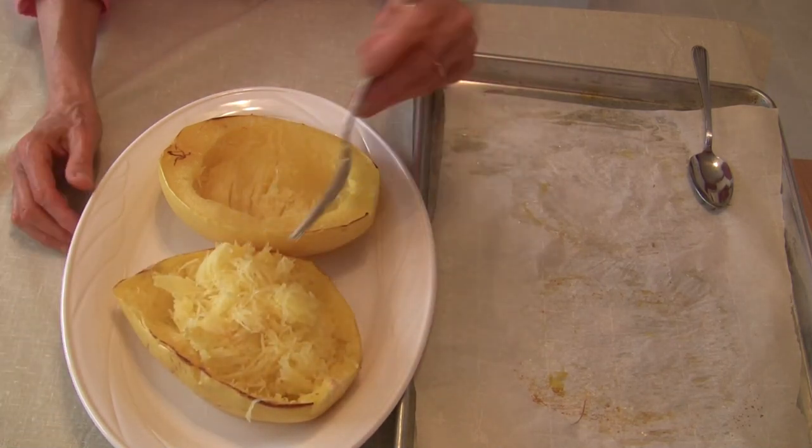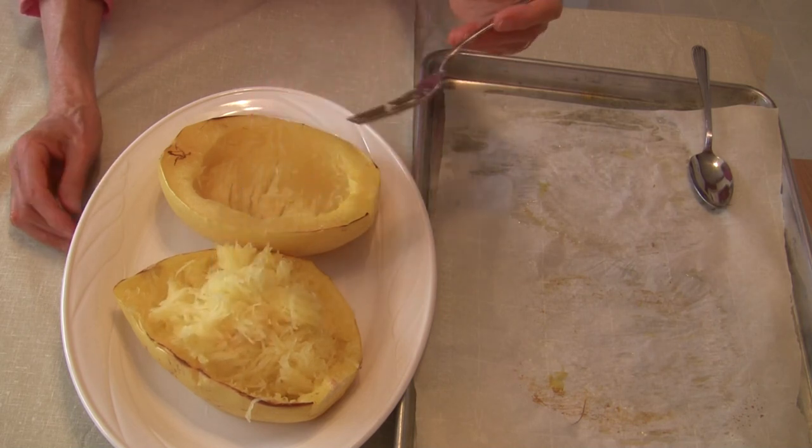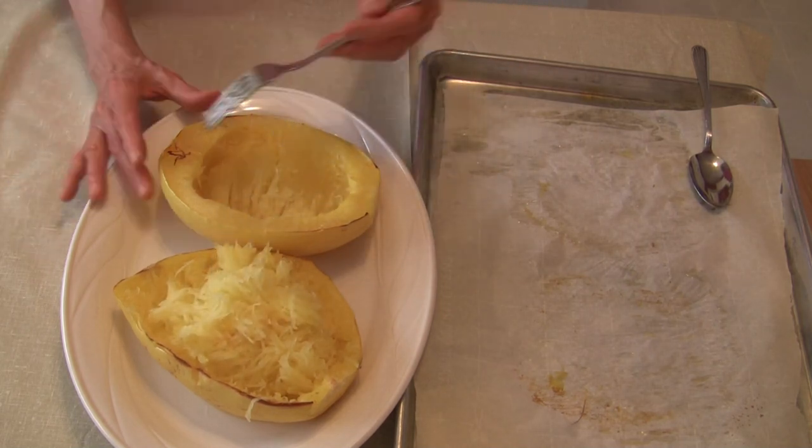There we go — we have some beautiful cooked spaghetti squash, oil-free. Now you can do what you want with it. I do hope this helps you out. Let me know if you have any questions or comments below. This is Judy at Judy in the Kitchen. Take care, bye bye.